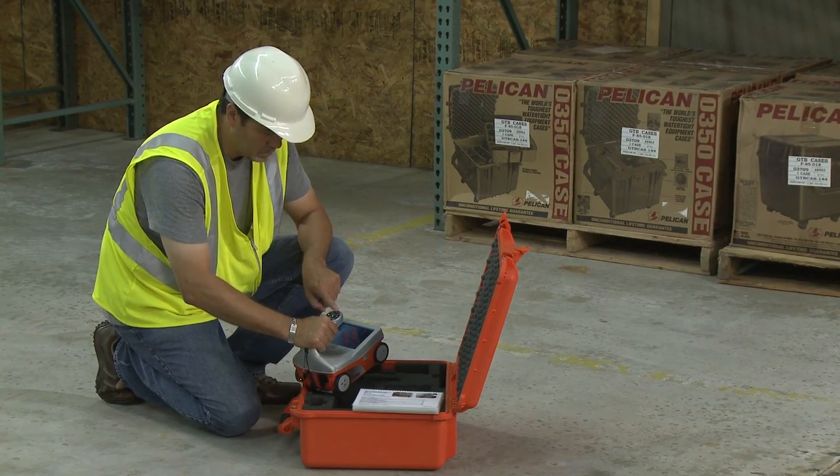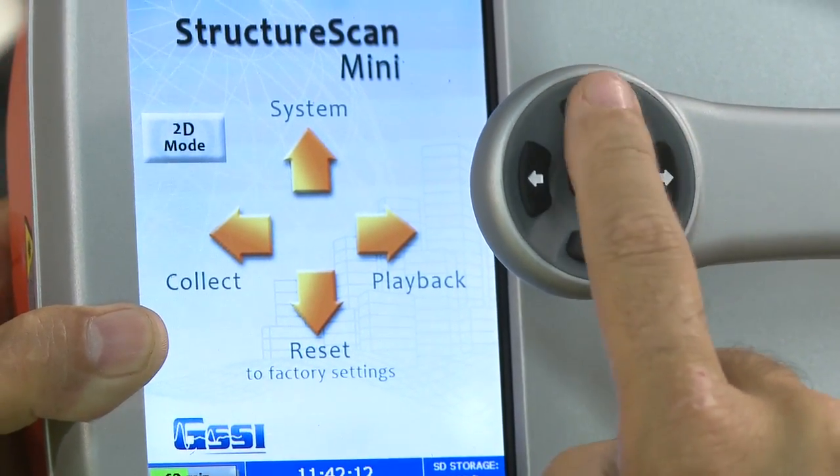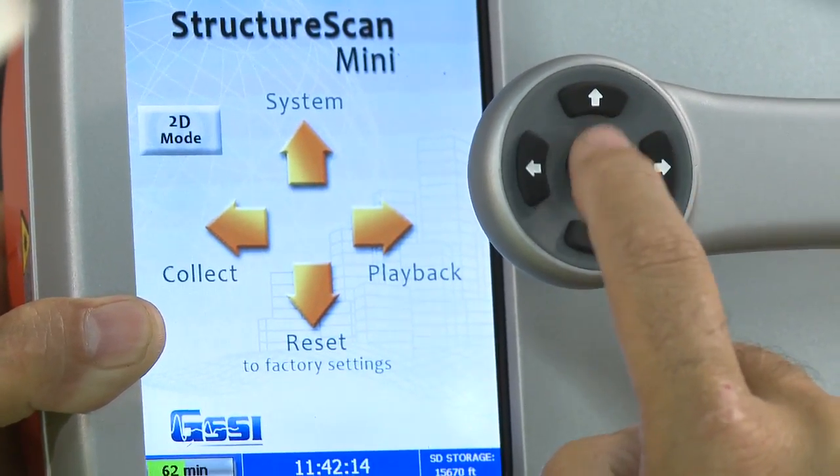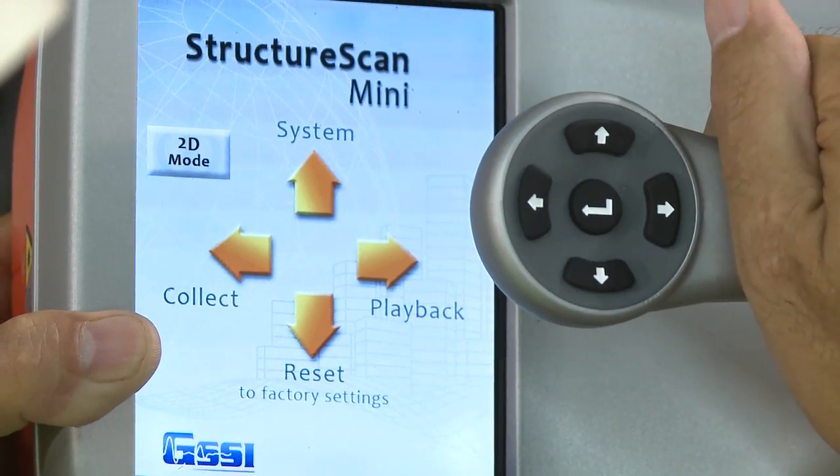Note the buttons on the handle of the Mini. They will be referred to as left arrow, right arrow, up arrow, down arrow, and enter buttons, relative to the screen. The enter button will always be the button located in the center.